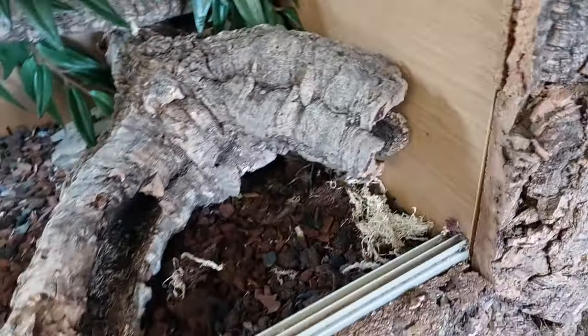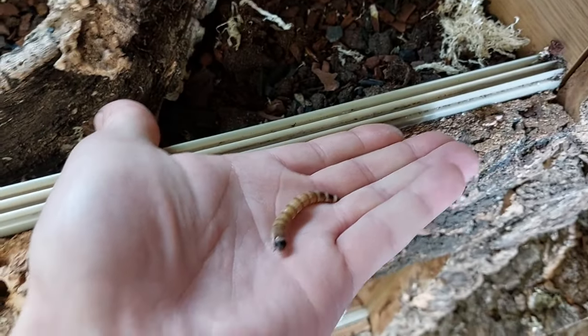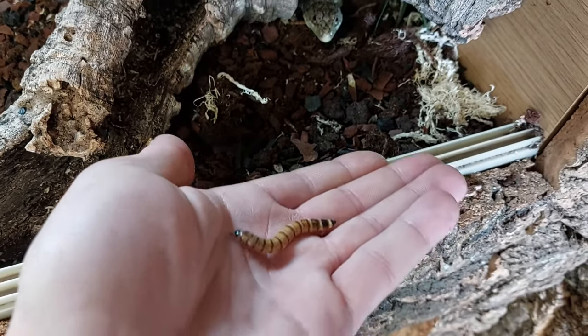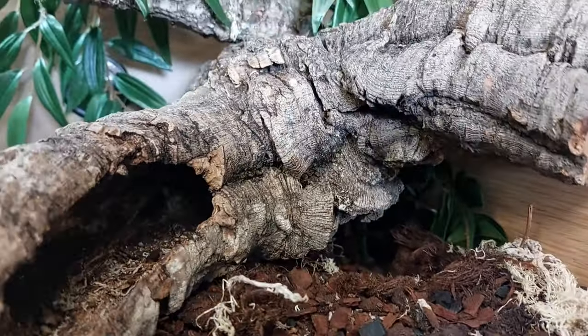We're going to see if we can get a worm and put it in here, see if he'll come and take it. Oh there he is. What do you think buddy? Want a wormie? Want a wiggly worm? No, that's cheating. Or do you want to try a locust? Because you might not be interested in worms.